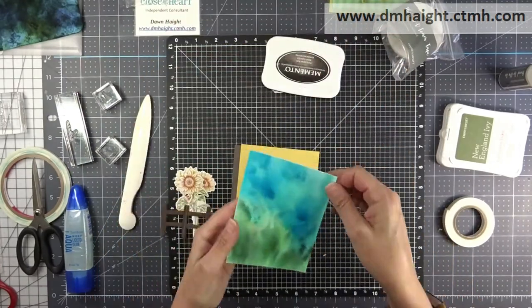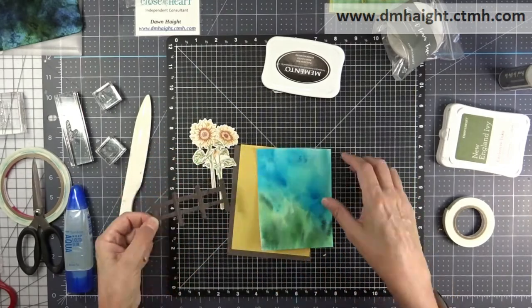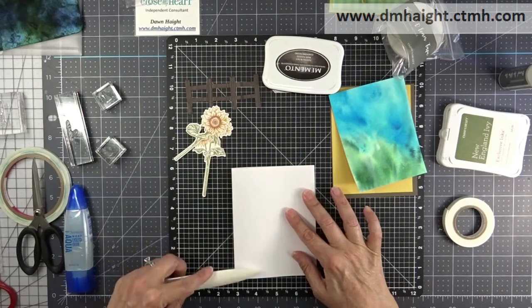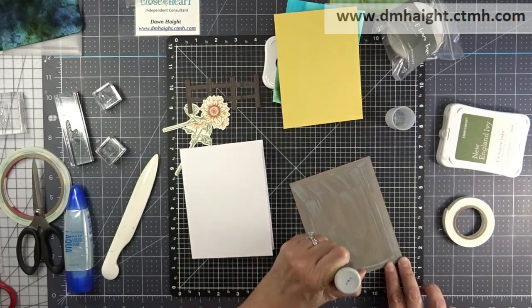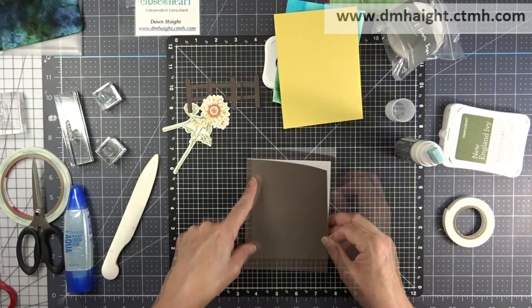Next card — this one is the one with the shimmer powder. I love how the powder moved; it made it look kind of like a hill. It dried up really cool. I'm using the fence that is just the thin cut, but it's cut out of that Timber wood grain paper.